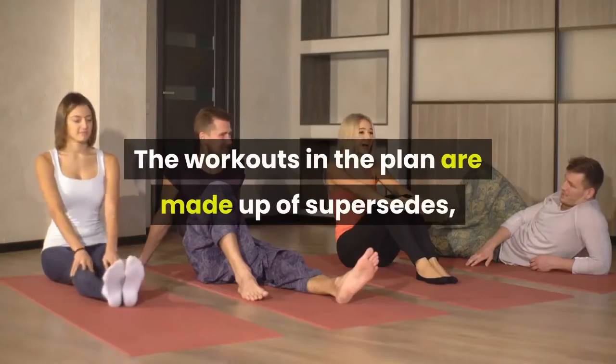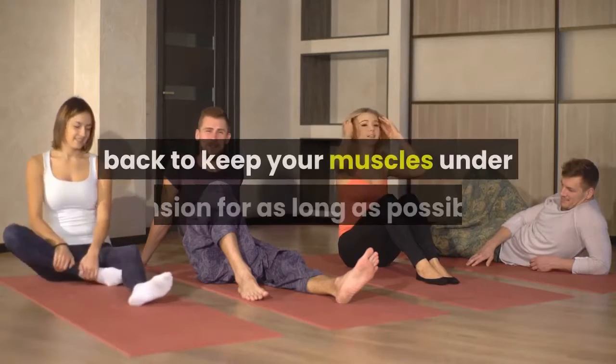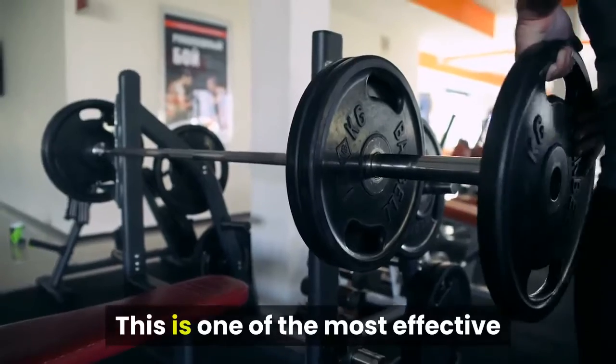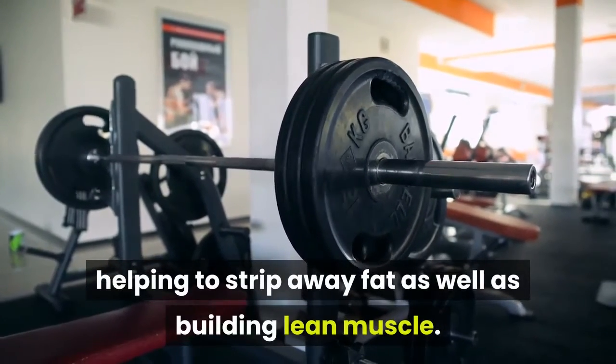The workouts in the plan are made up of supersets, where you do pairs of exercises back to back to keep your muscles under tension for as long as possible. This is one of the most effective ways to use dumbbells in your training, helping to strip away fat as well as building lean muscle.